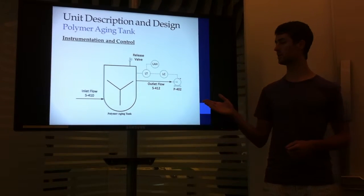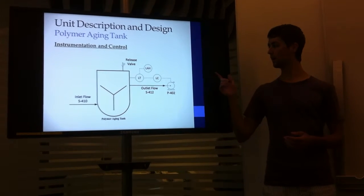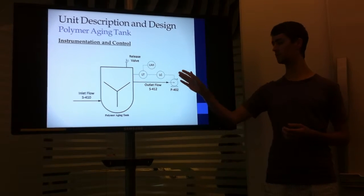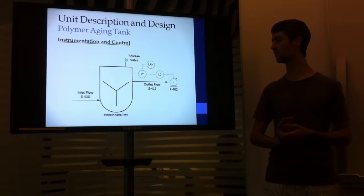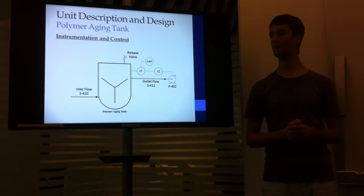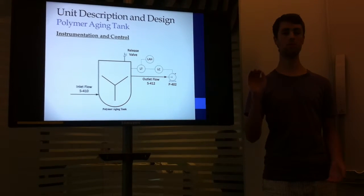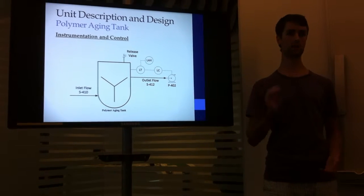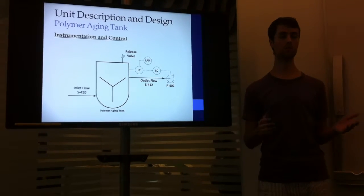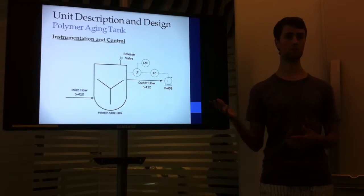As you can see from the piping and instrumentation diagram, safety was a key consideration in the design of this tank. Here we have a level controller — a digital signal is transmitted from the level transmitter once the liquid height in the tank reaches 2.9 meters. This then allows the output flow to flow out of the tank, and ensures that the 2.9 meters is maintained as the constant height in the tank.